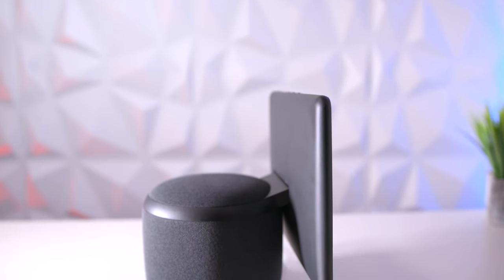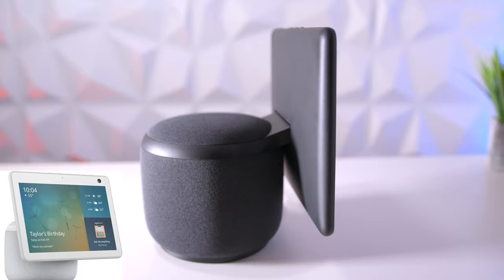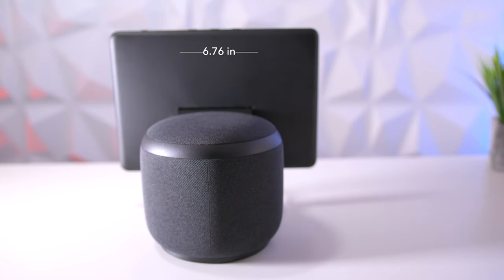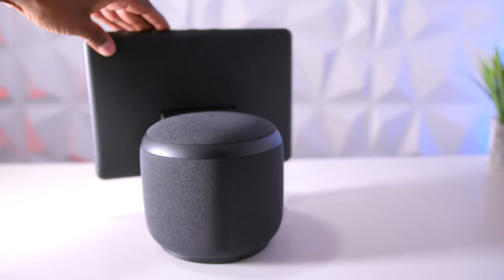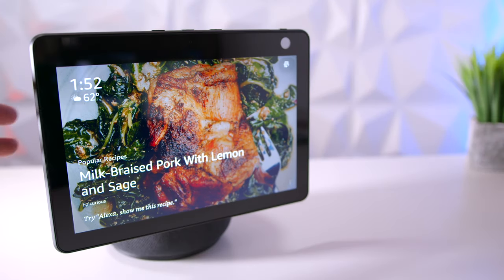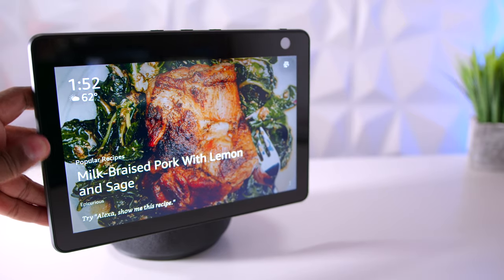Here it is — this is the new Amazon Echo Show. Today I'm showing you the charcoal model, and they also make it in glacier white. The overall dimensions are 9.04 inches tall, 6.7 inches wide, and it weighs about 5.6 pounds. The unique thing about it is that it can turn around almost a complete 360 degrees to follow you. With the built-in motors it's very quiet. You can also pivot the screen up and down to get the best viewing angles for video chat.